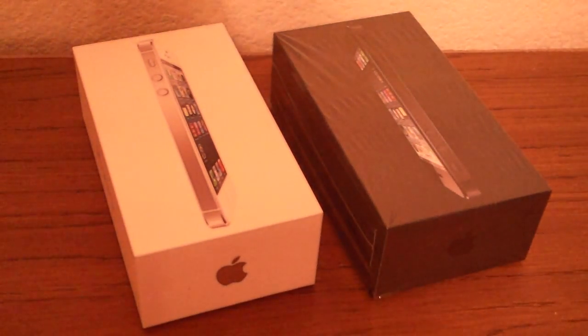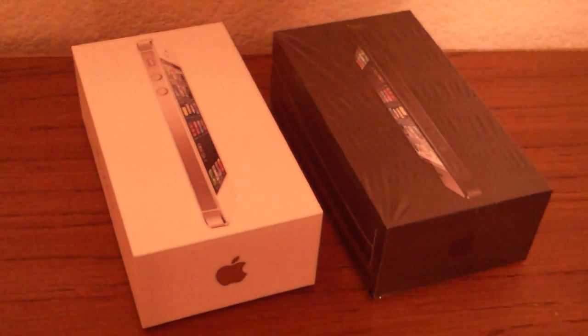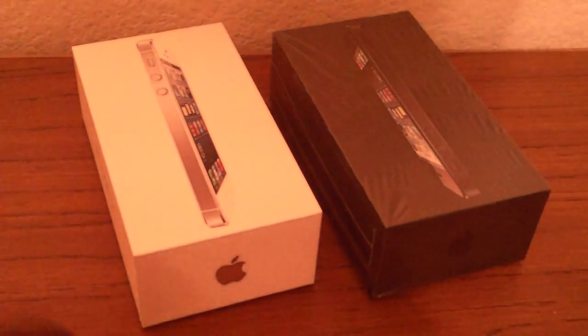Hey guys, welcome to another quick video. You can never have too many unboxings. So I went back to the store today — I had to pick up a couple more iPhones.